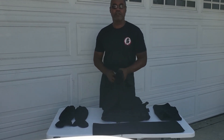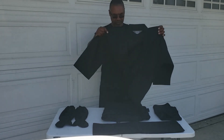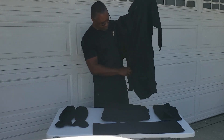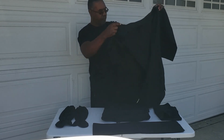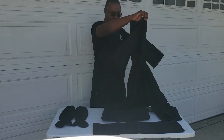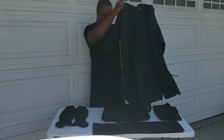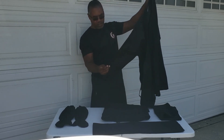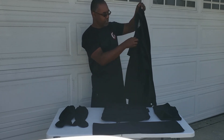Now we get into the uwagi, which is the jacket. Here's the front and back. You can see that it's longer, which I really like. The sleeves are a little bit shorter, which is nice.